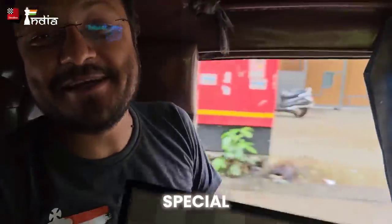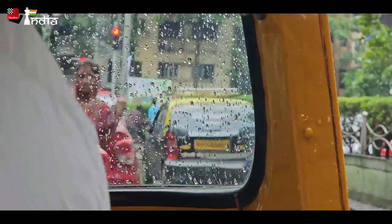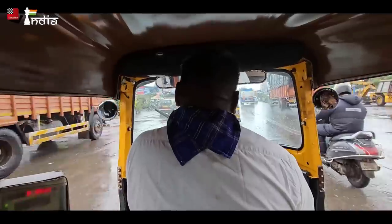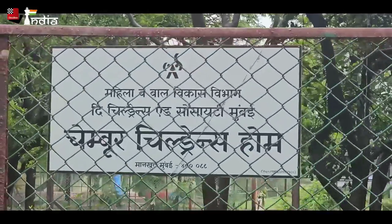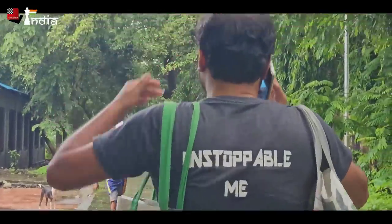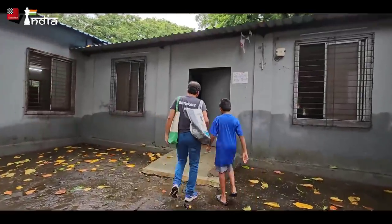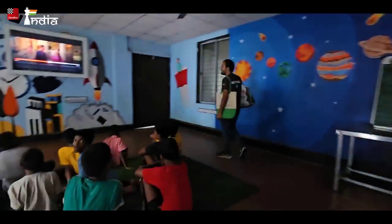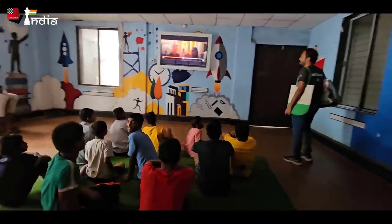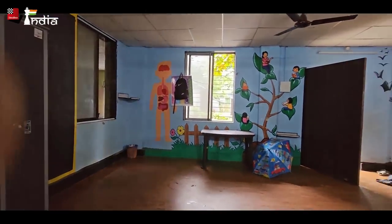We are going to the Chambur children's home where we have been teaching chess for over three months now, and we are going to do something special with them. We go there once every week and going there is always very exciting — it's a place where we get to interact with young kids and it's very green out there. As we entered, the kids were waiting for us watching TV, but once we went there they switched off the TV.